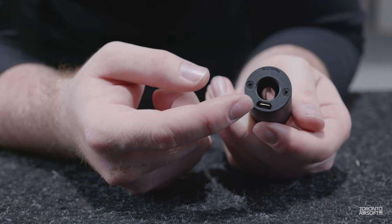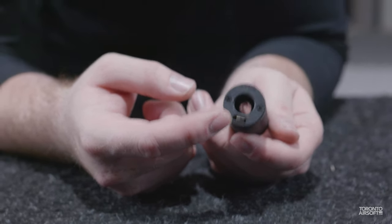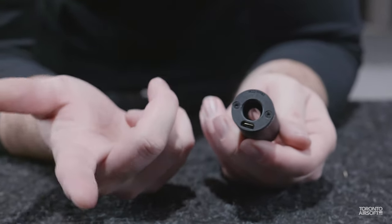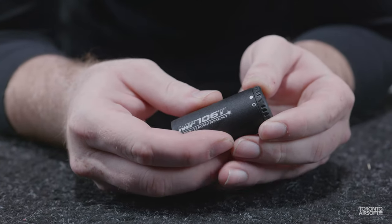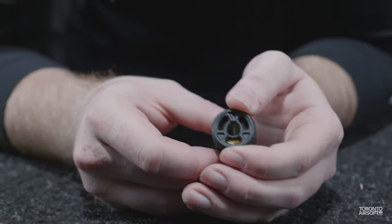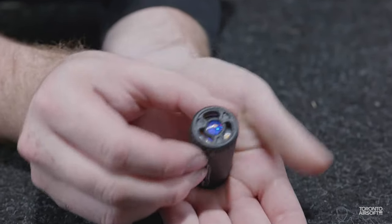We like that the USB port is always open and you don't have to disassemble anything to charge — there's even enough spacing that you can charge it while it's sitting on the gun. Perhaps more importantly, you also don't have to disassemble anything to access the controls. To power it on, simply rotate the front bezel. We like how notchy and positive the click is compared to even their older non-muzzle-flash UVT tracer.